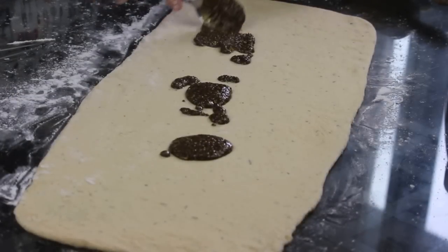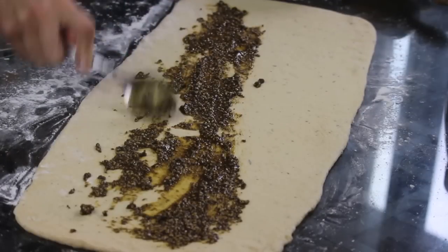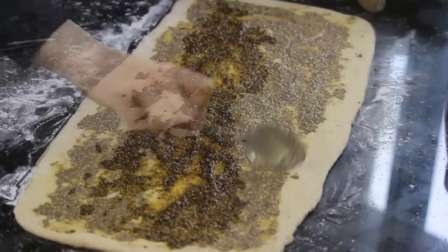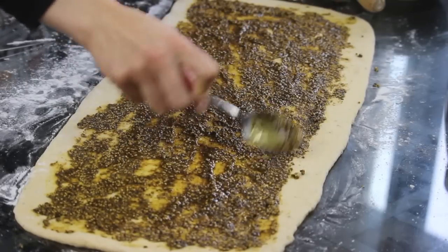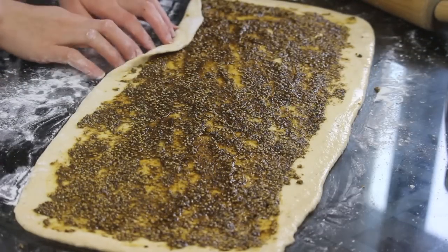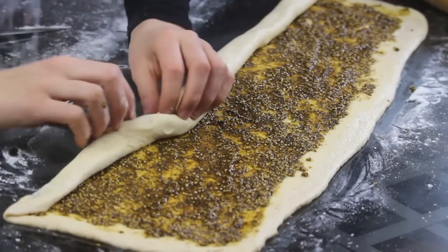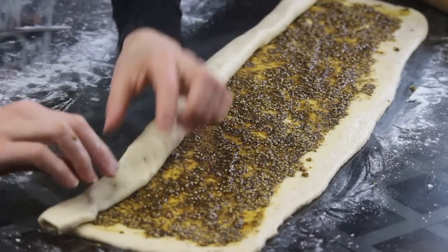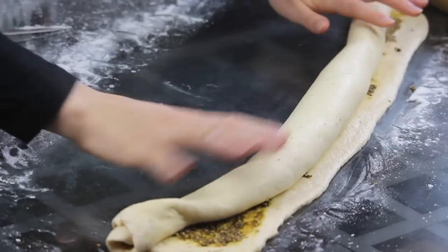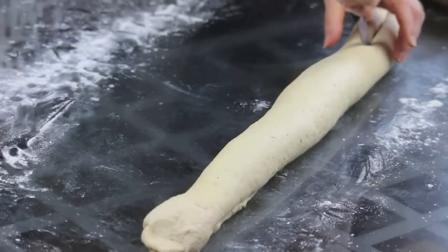Now after rolling my dough to the dimensions that I want, I'm going to spread my za'atar blend on top evenly — doing it with the back of the spoon. You should leave about 1 cm on the edges so that it's easier to seal at the end. Now I'm going to roll it just like a cinnamon roll, starting with the longer side, rolling until you reach the end, and sealing to close tightly. So now I have a long log.